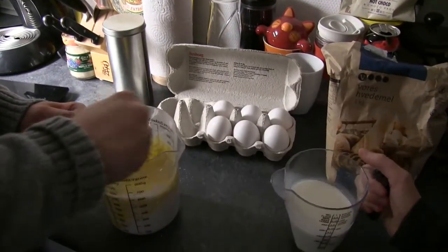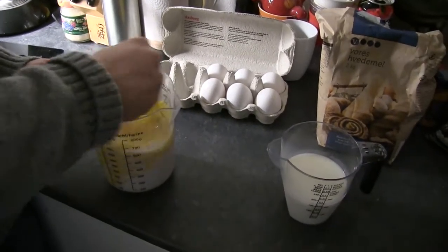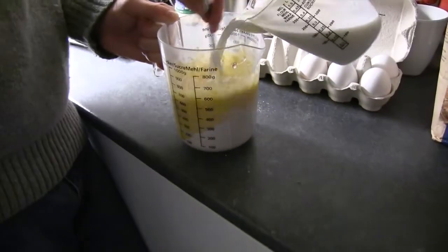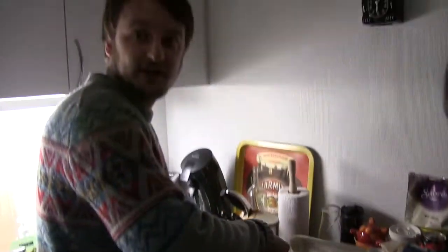And Toby pours the milk in there. Thank you Toby, doing a fine job. Top tip — a top Toby tip there — make sure you get everything off the sides as you mix. Quite simple so far, isn't it, making a pancake or several pancakes as we're doing in this instructional video.